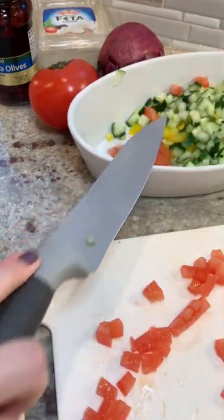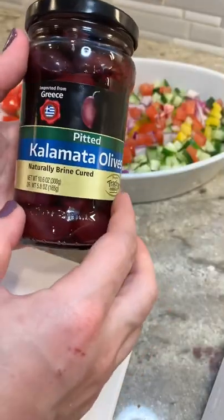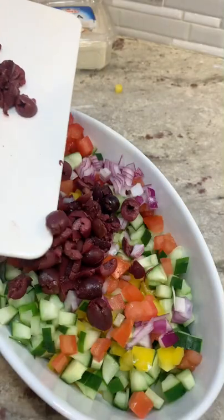Now I'm going to chop up a little bit of red onion — not too much because you don't want it too overpowering. For the olives, make sure you get pitted kalamata olives. I dry them off a little bit with a paper towel, give them a rough chop, and toss them in there too.